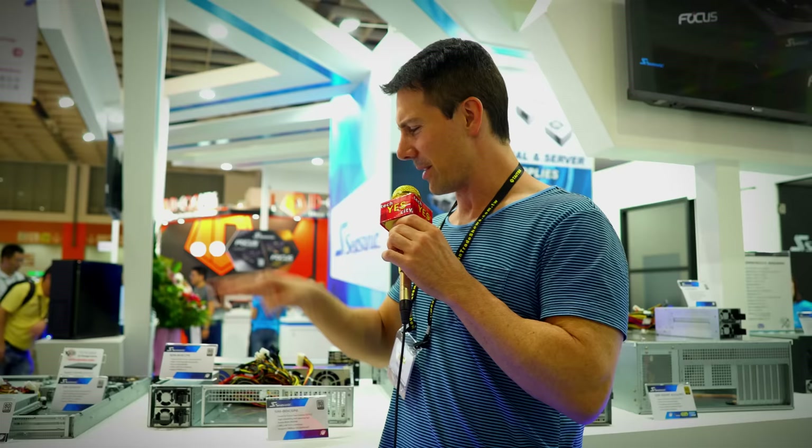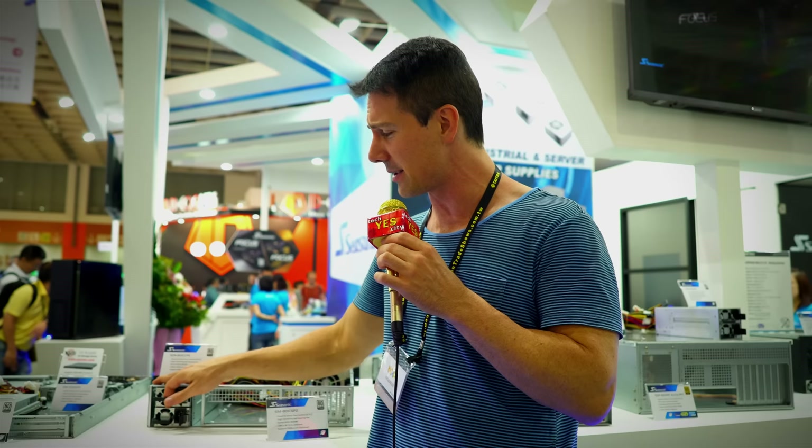Welcome back to Tech Yes City and right here we have another new design coming in from Seasonic. If the power supply dies and you're in the server market, bang — just take it out, replace it, put a new one back in and you are good to go.